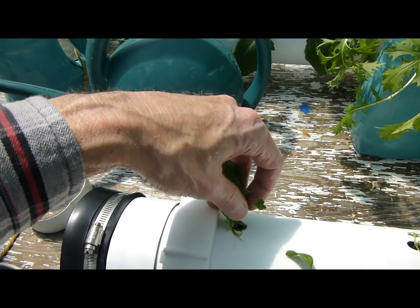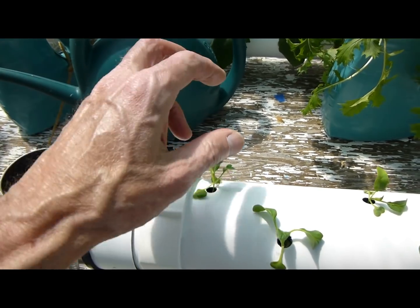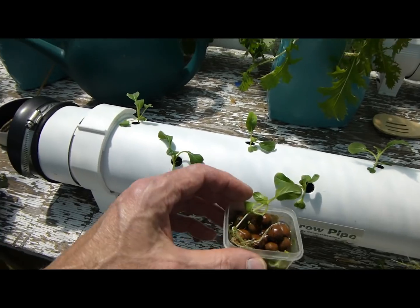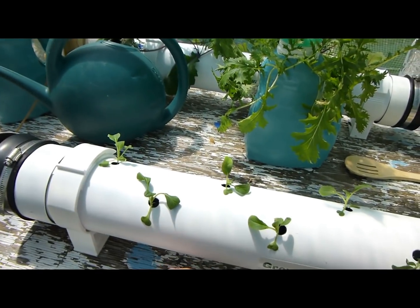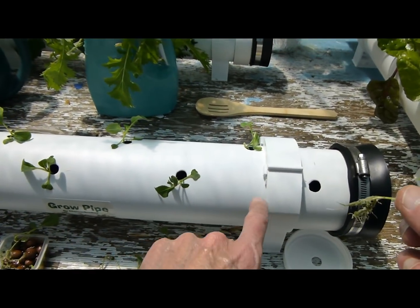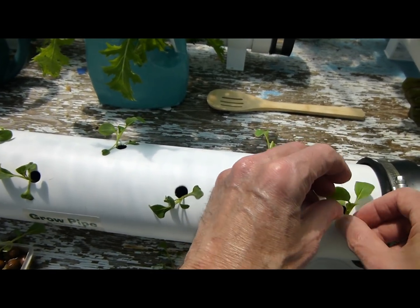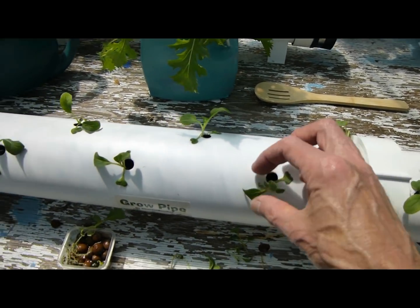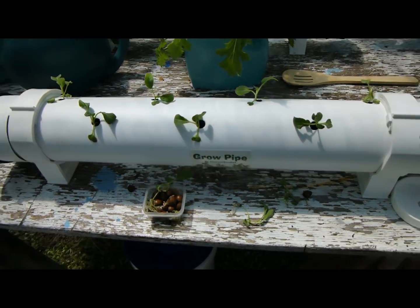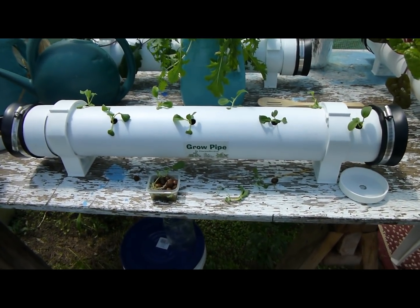There's a little bit of algae on the roots of these plants from growing in this open container with the clay pebbles, but it works well. The algae really is not a problem in these grow pipes — the pipe is black inside and white outside, so no light gets in there other than through the holes, and the plants cover that up pretty quickly.